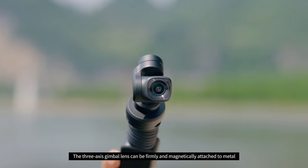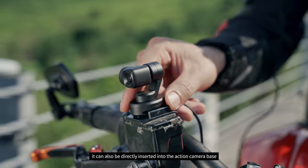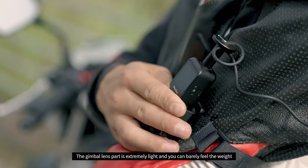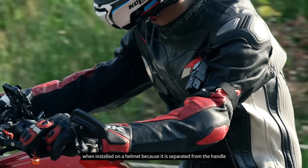The 3-axis gimbal lens can be firmly and magnetically attached to metal. It can also be directly inserted into the action camera base. The gimbal lens part is extremely light,